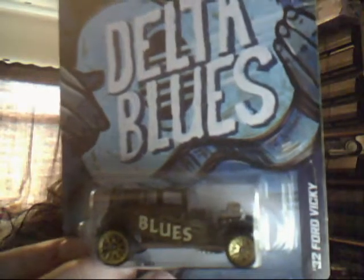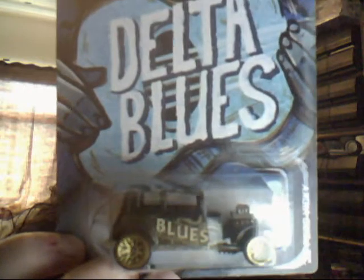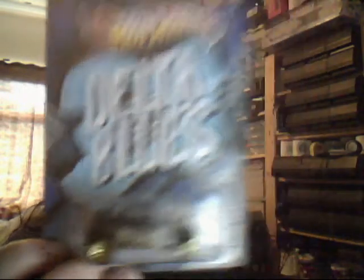Delta Blues 32 Ford Vicky in very strange packaging — it seems to be a case where you've got a little curved bit on the back and a curved bit on the front. Painted radiator. Very nice overall colours — beautiful, bringing back the classic gold multi-spiked rims. Very nice colouring indeed.